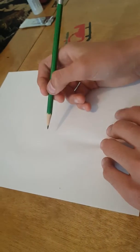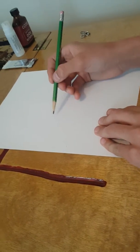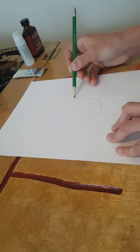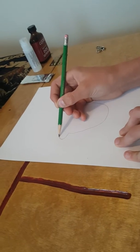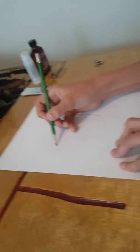Look at the paper — I'm gonna draw a face. There's a T right there. I'm gonna draw a robot. That's a weird ear.